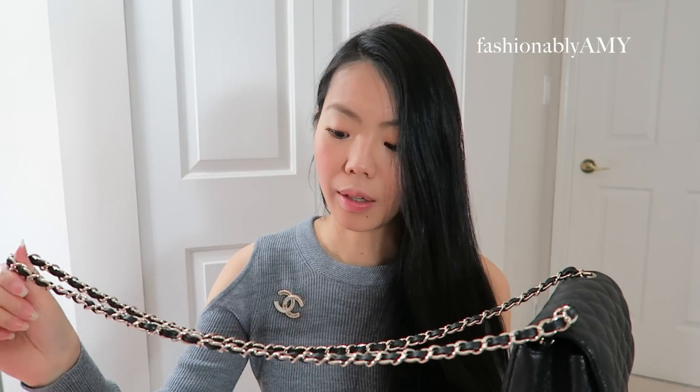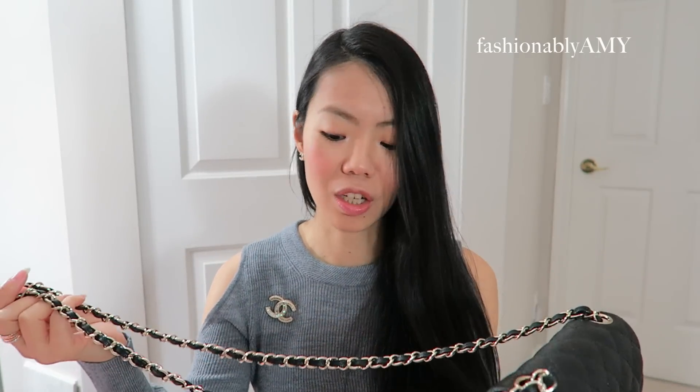Aside from the stiffer leather texture, I also noticed the chain links got out of place, which isn't super hard to fix, but I've never noticed that on my Chanel jumbo. I think it might be because the leather is so stiff that when the links get stuck, they just stay there. It's not a big issue, but I thought I'd point it out.